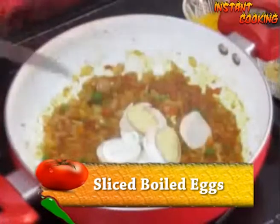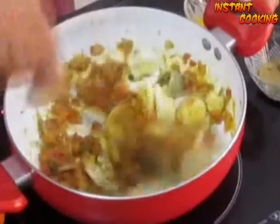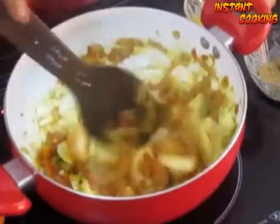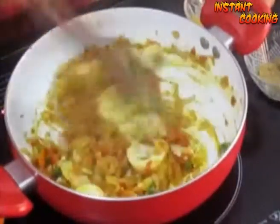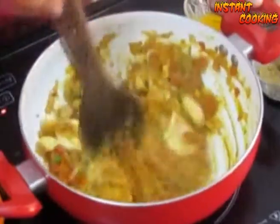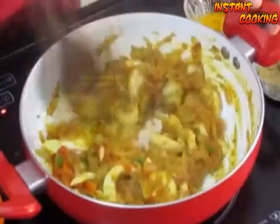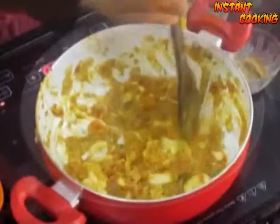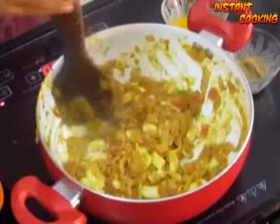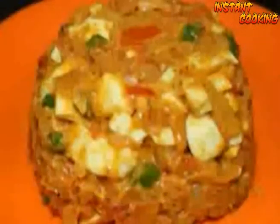Now slice the boiled egg and mix it. All the flavor of masala will be absorbed by the egg. Mix it very well and crumble it.